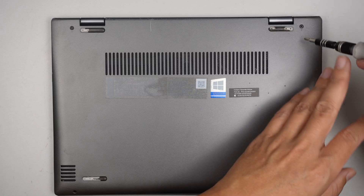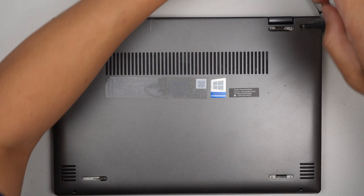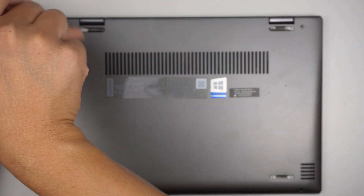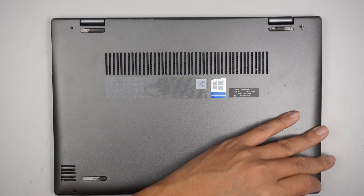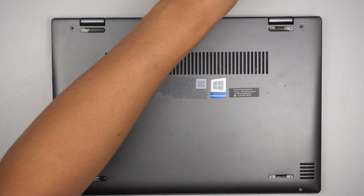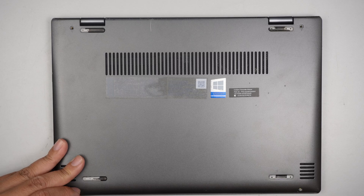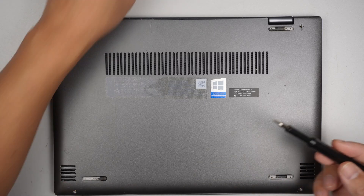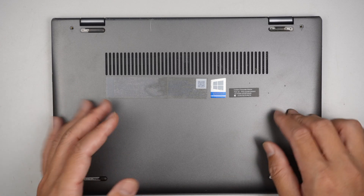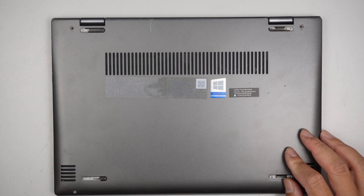I'll be using a Phillips screwdriver to remove the screws. I will list the replacement items in the description below, so please click on the description to see where you can get the battery, RAM, or M.2 drive — I'll link it to either Amazon or eBay.